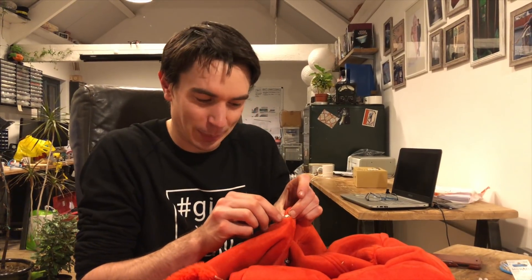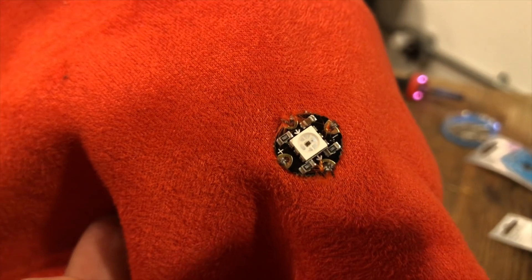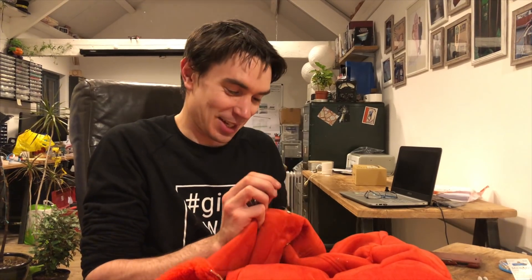Each one of these little LEDs has four little pads that we have to sew on, and each one we go around three times — and there are 80. So we've got a lot of sewing to do.